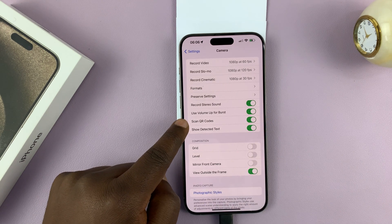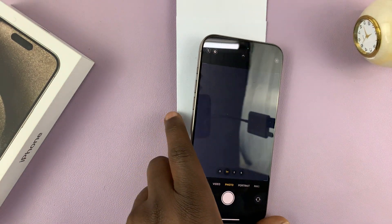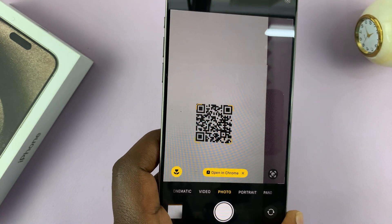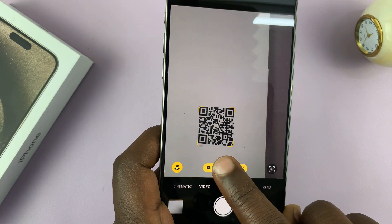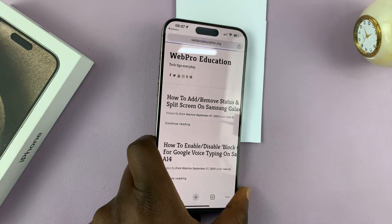Make sure the Scan QR Codes toggle is on. That's the only way you can just point your camera at a QR code, it's going to read it, and then you can do whatever the QR code wants you to do — for me, that's open that window.